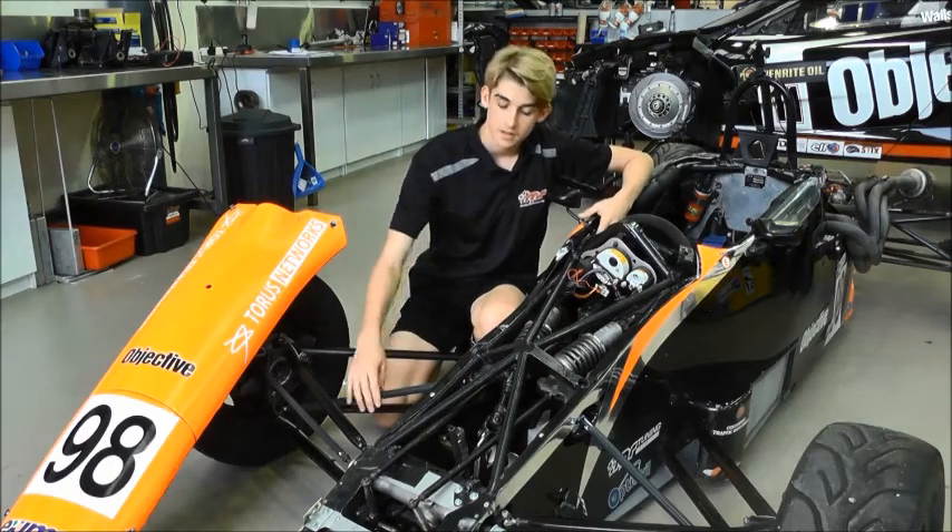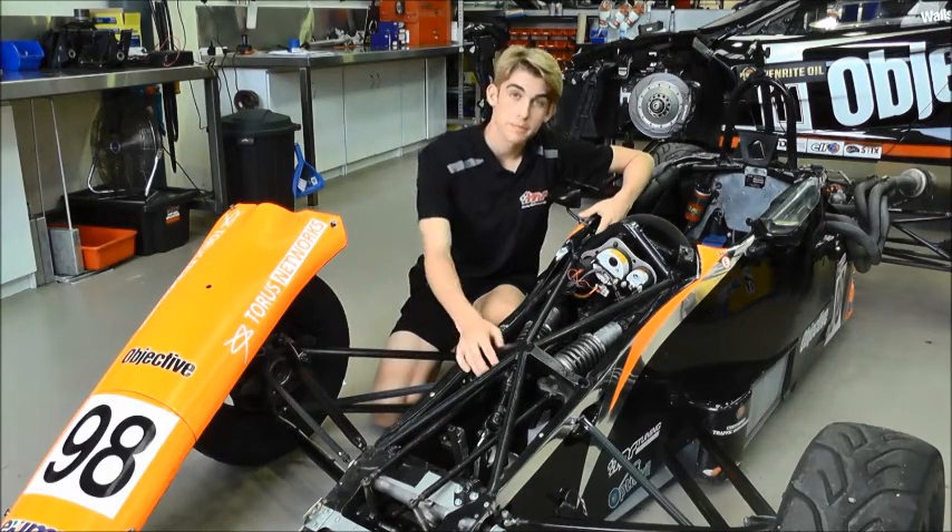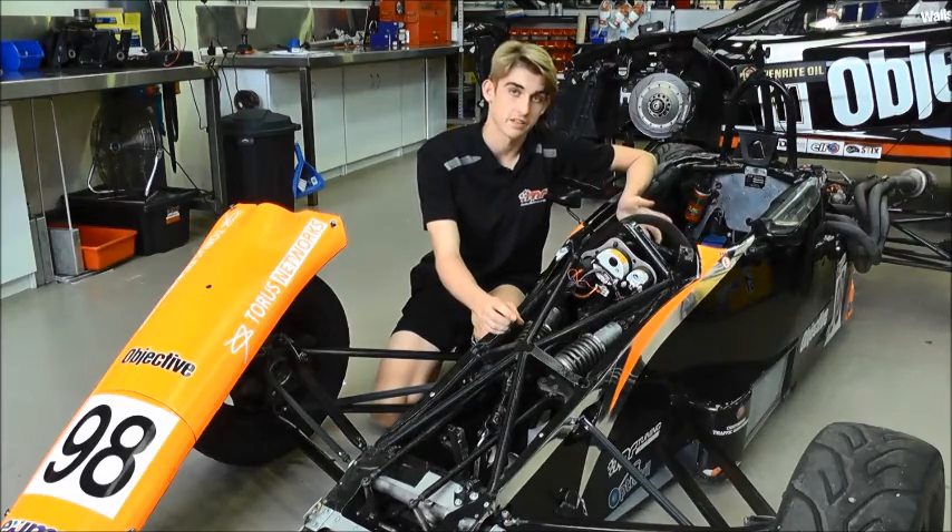On the '91 car, the load comes through the push rod into the bell crank and then into the shock absorber, which is just like any other race car.